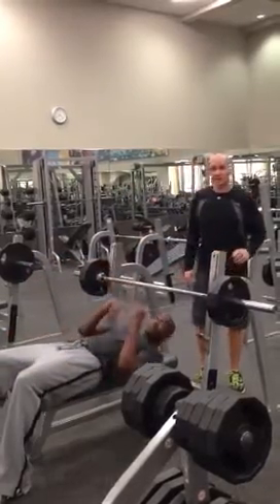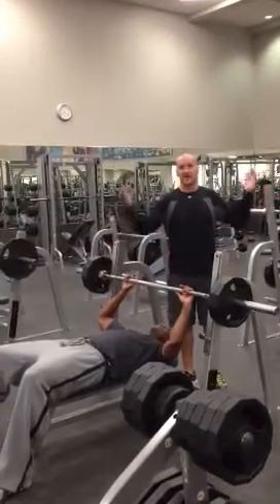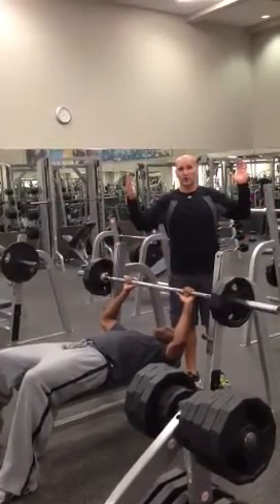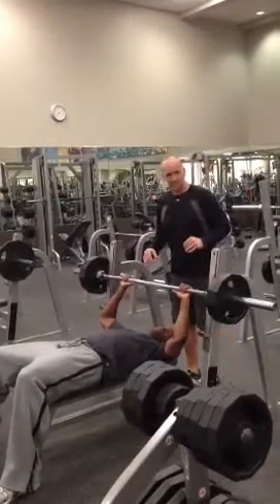Elson's going to show you. His head is going to be down, his feet are going to be down. If I say head up, feet up, we're going to work our core. And if I say head down, feet down, we're going to stabilize and focus on the chest.